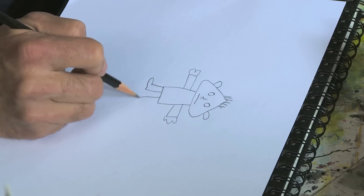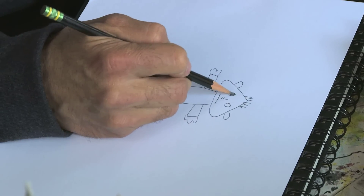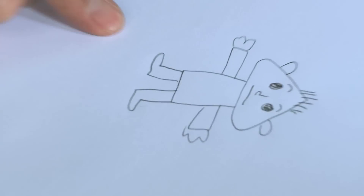Hair, legs — variations of the shape. And there is your cartoon character, Mr. Pointy Head.